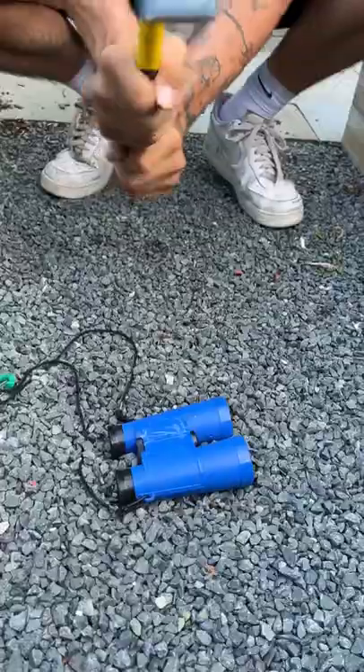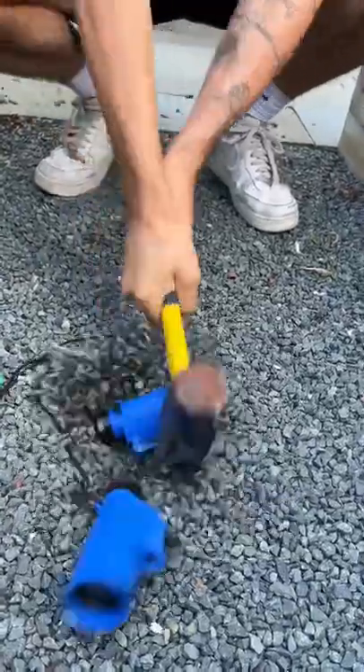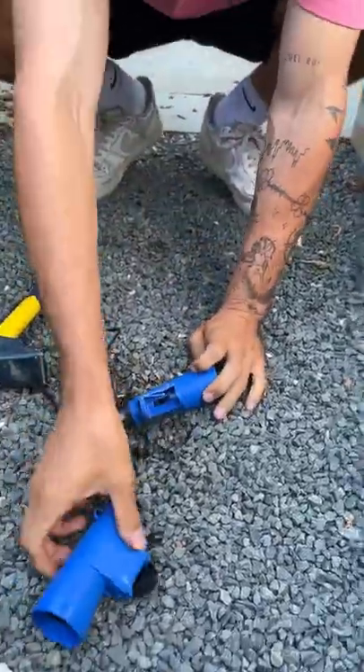They still work. There we go, finally. Oh my gosh.